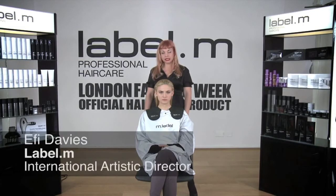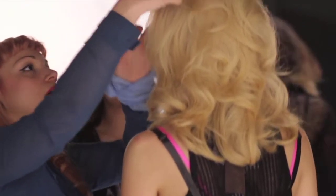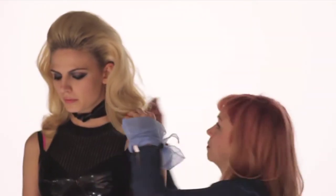I'm Effie Davies, International Artistic Director for Label M Professional Haircare. For our Get The Look campaign this year, what I created was a look that came completely away from the face. It had a very vintage element to it,